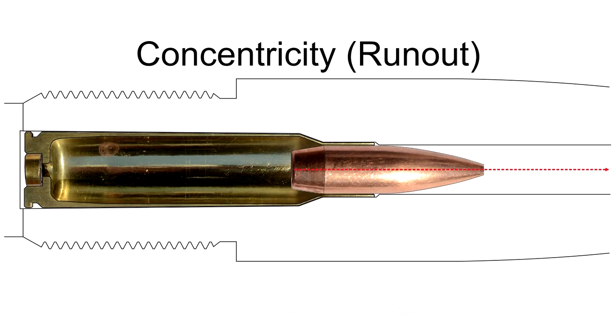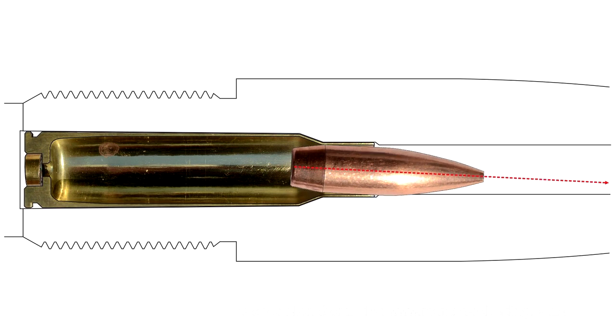One of the most important principles in reloading is to load absolutely concentric and straight bullets. Reloaders refer to concentricity as run-out. When a bullet with excessive run-out leaves the case, it is unstable. That instability is not corrected by travelling through the barrel, and when the bullet exits the barrel, the instability is still present. It is logical that the result of bullet run-out is an inaccurate shot, especially at longer distances.